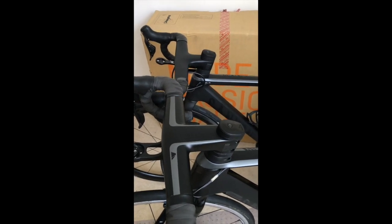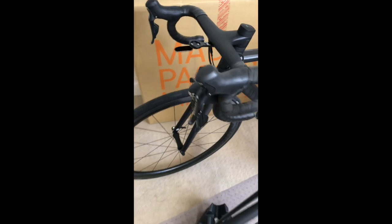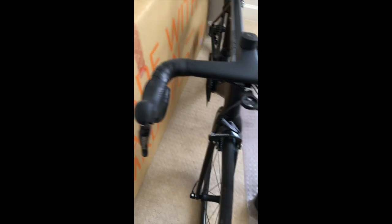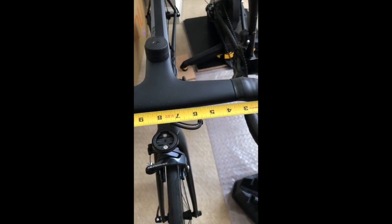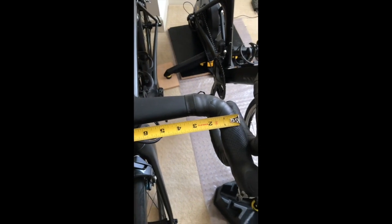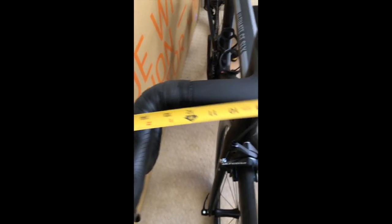Just looking at the stem length, they're not the same, so that's where I broke out my tape measure. I was wondering: do they measure these things outside-to-outside, or middle of the bar to middle of the bar? To find out — this Ultimate was supposed to come with 390mm width bars — I go outside-to-outside and I get about 15 and 3 eighths inches. That's 390 millimeters.